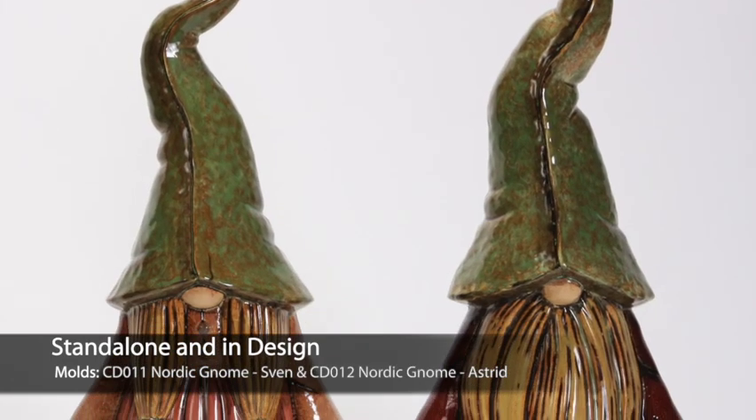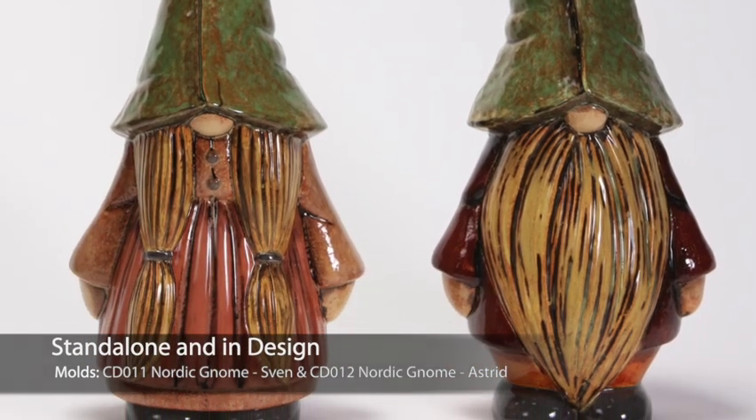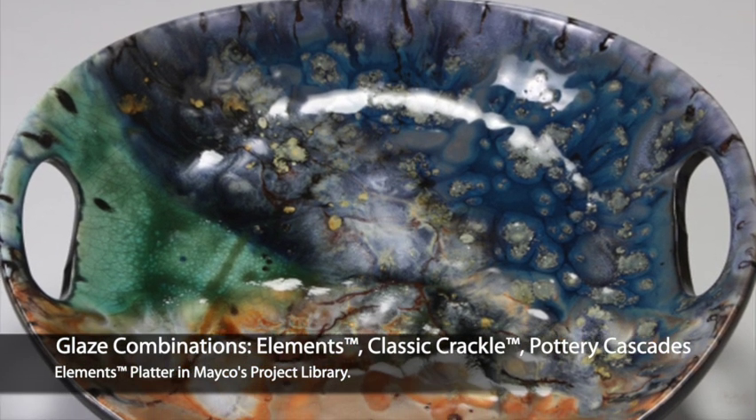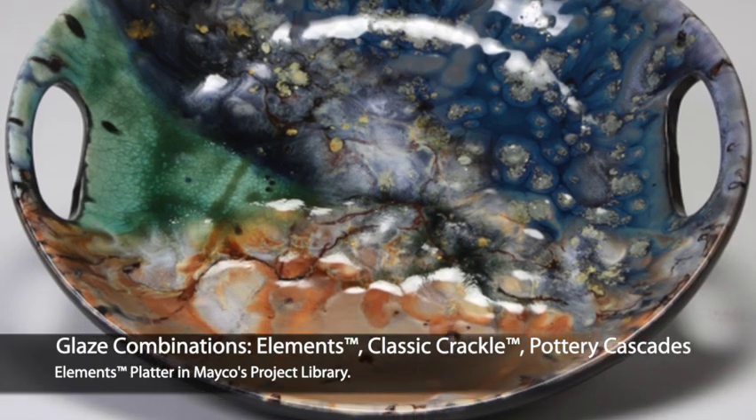Elements are stunning as a stand-alone glaze or in combinations. This beautiful platter is a combination of Elements, Classic Crackle, Pottery Cascades, and a splatter of Stroke and Coat.